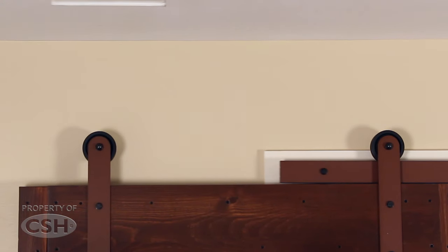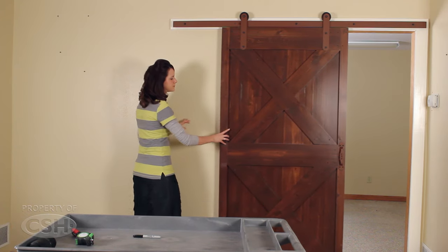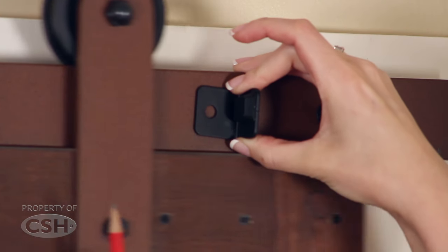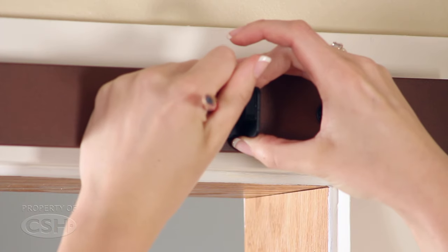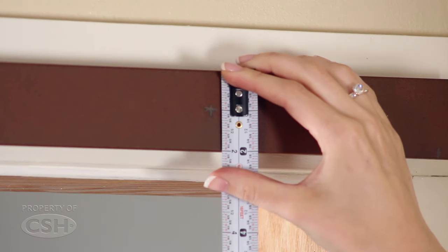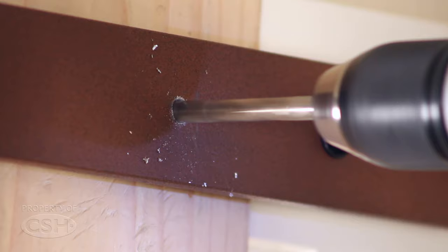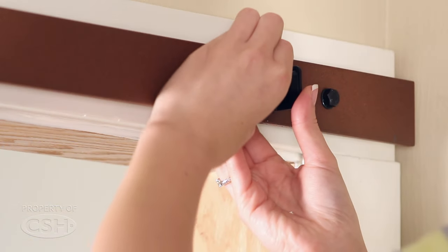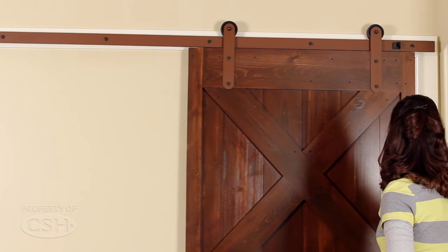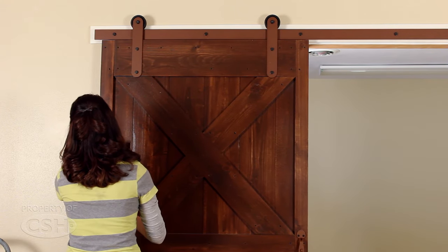Mount the door onto the rail. Position the door in the closed position to determine the location of the doorstop. Mark the position of the doorstop, and using the 5/16 inch drill bit, drill the clearance hole for the bolt used to fasten the doorstop to the rail. Use the same procedure to attach the doorstop for the opened position of the rail.